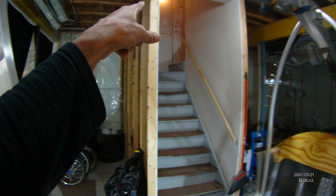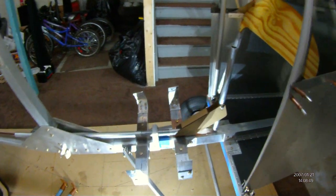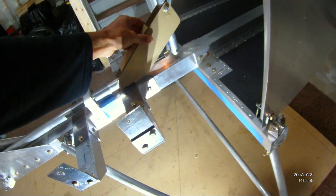That's the basement door — this whole aircraft has to get out of that door, and that will be one of the videos I'll post when the time comes. It won't be until next spring. Wings are hopefully going to start before Christmas.